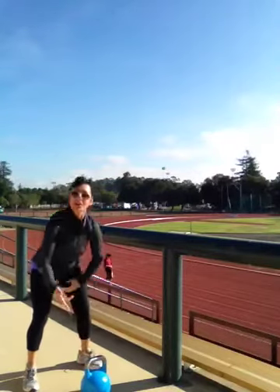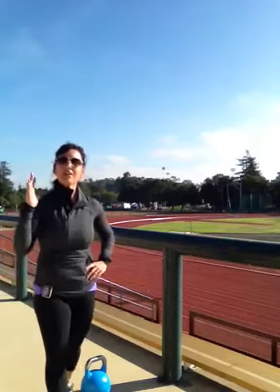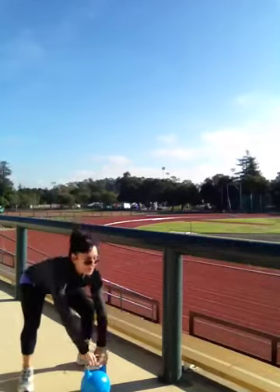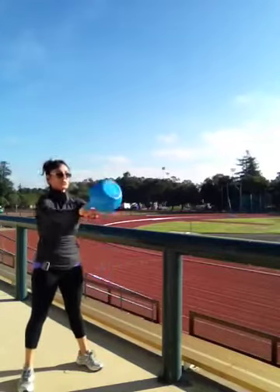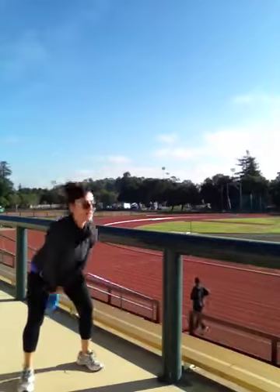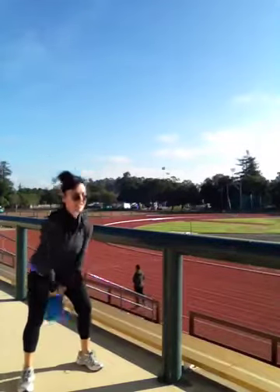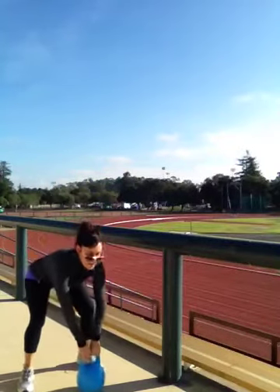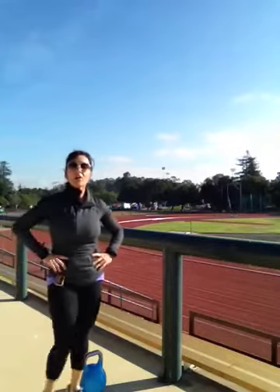All I had in my car was a 10 kilo, but that's fine. Last set of 10 swings. Here we go. 1, 2, 3, 4, 5, 6, 7, 8, 9, one more makes 10. There's your next 10 by 10 workout, bringing it to sunny California, Palo Alto, Stanford University. Swing some bells, take a walk, and I'll see you next time. Thank you.